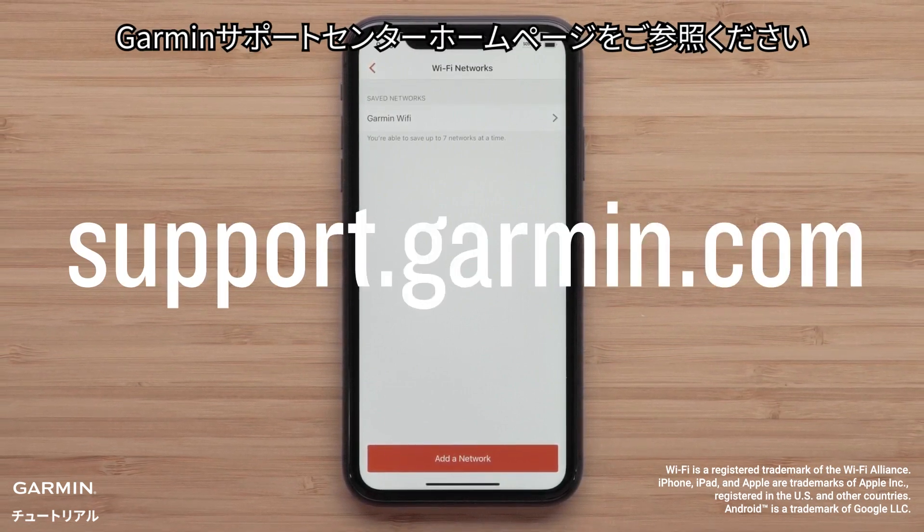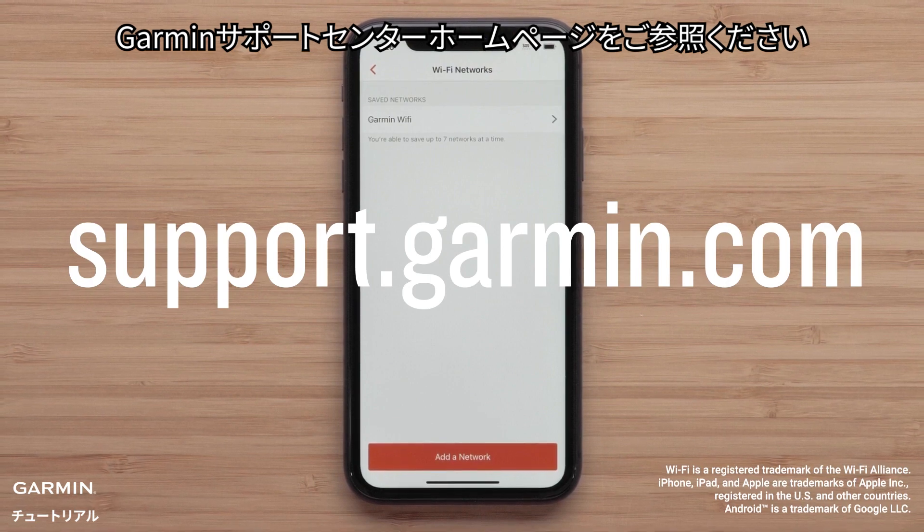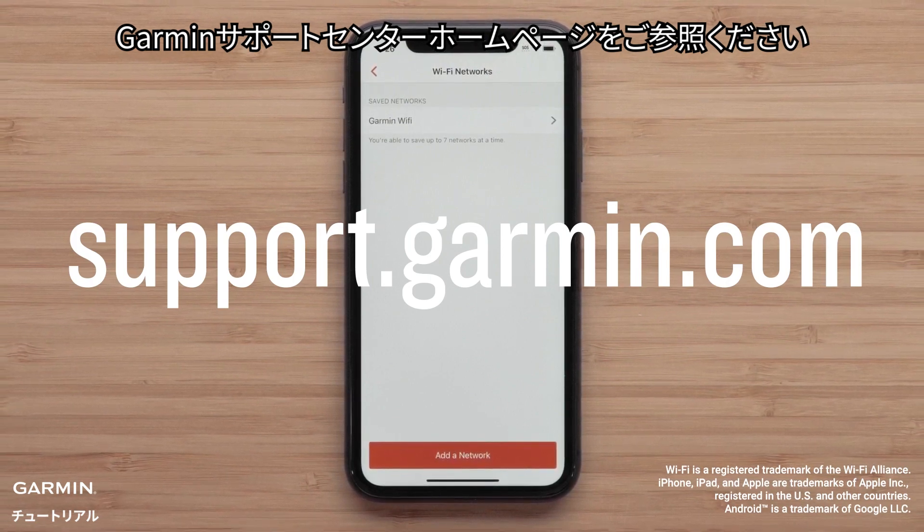To learn more about your watch, please see our other videos in this series or visit support.garmin.com.